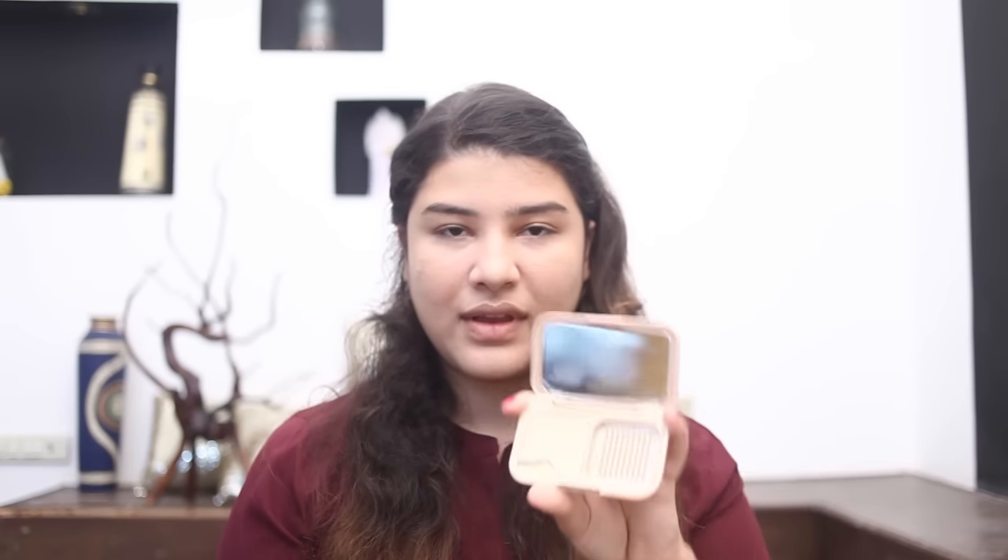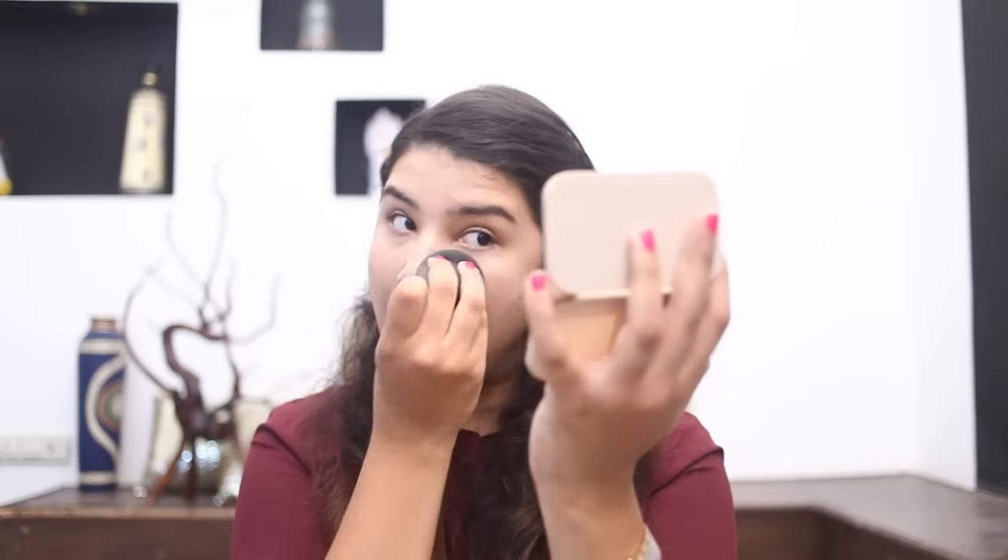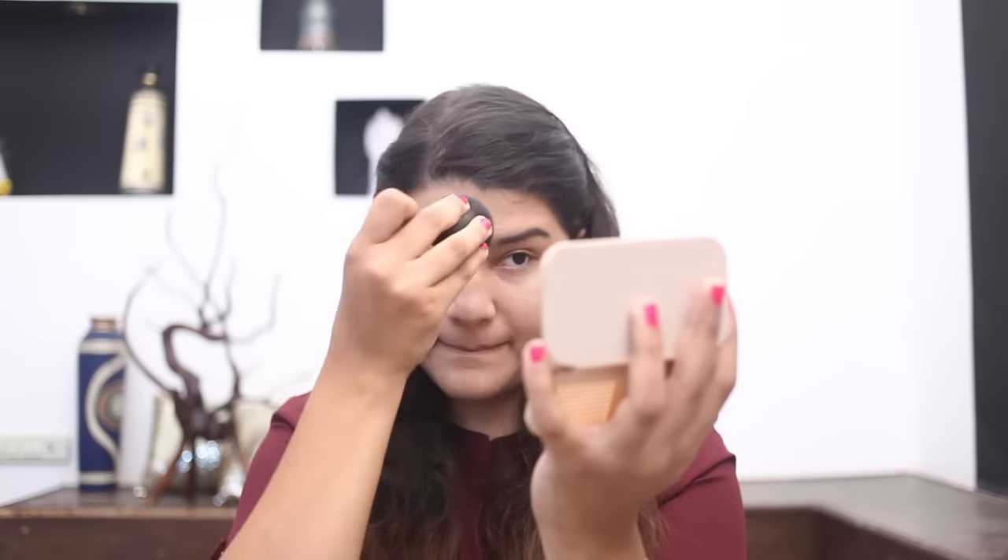Next, I'm going to take my Maybelline Compact and apply it on the areas where I've applied the concealer. This makes sure that the makeup is set in place.